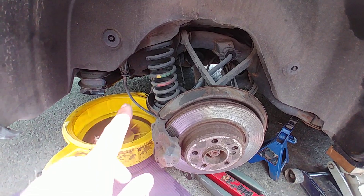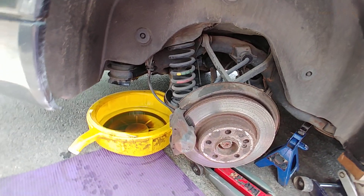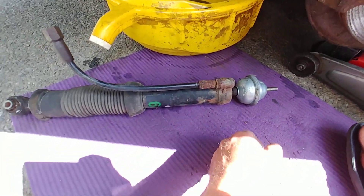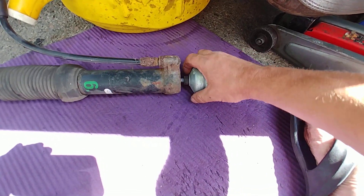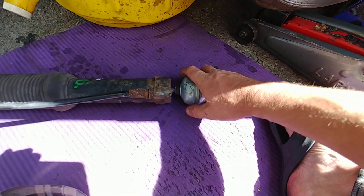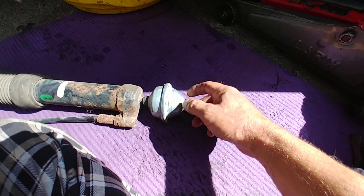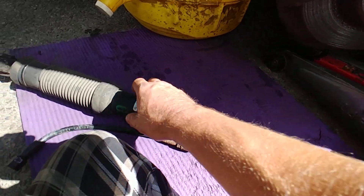The suspension was in limp mode, in stiff mode, and here is the strut that came out of this vehicle. The first thing I saw is this piece that was not even screwed in all the way - it wasn't attached. On top of that, the actual bolt, as you can see, is loose already. This whole thing was just halfway out plus the bolt is loose.